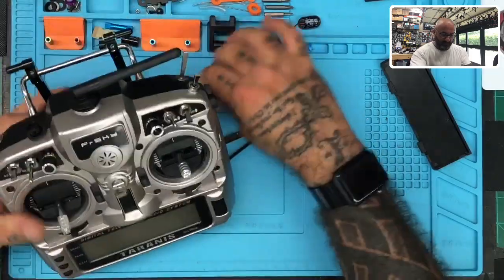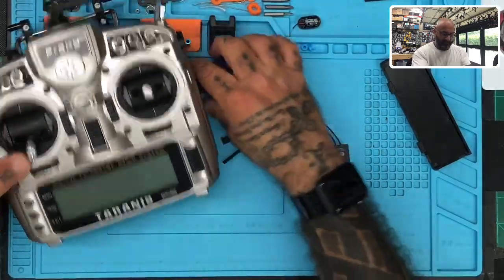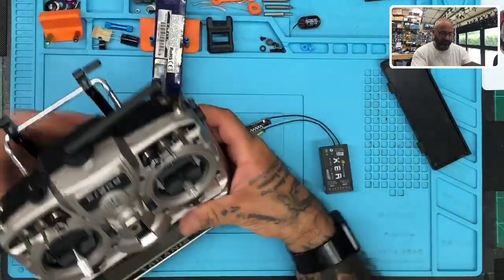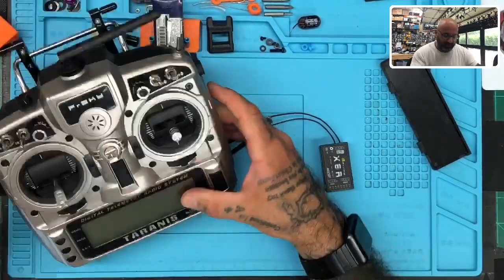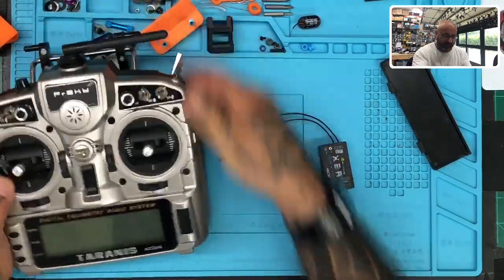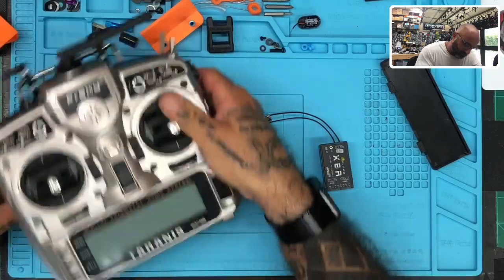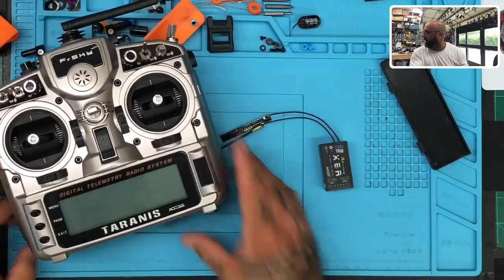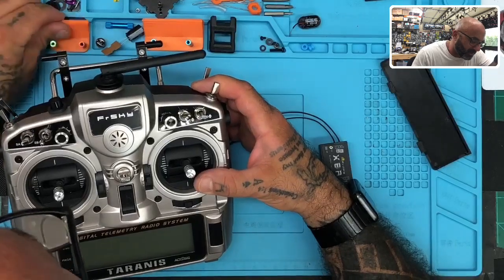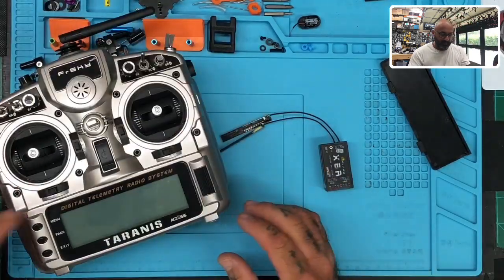I'm going to try to get this where you can see it. Let me check the screen. Okay, that'll be as good as it can get. I spent the whole morning cleaning up my desk and now I'm just knocking everything over — alright, fine.